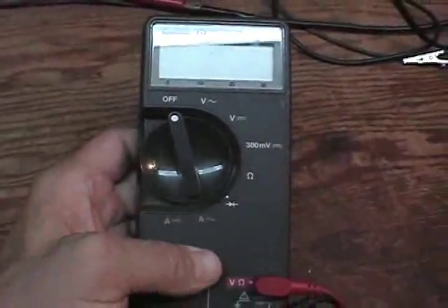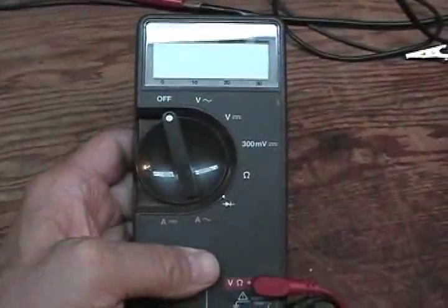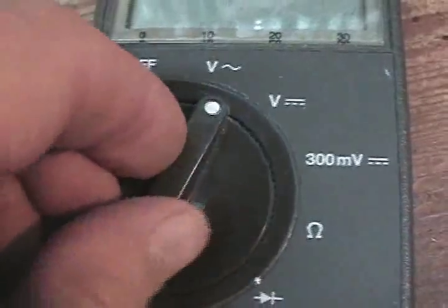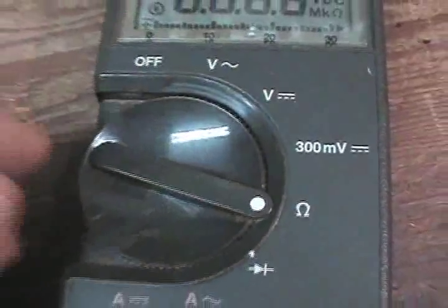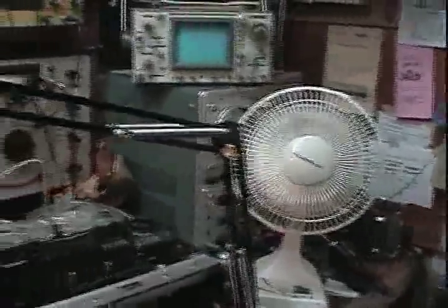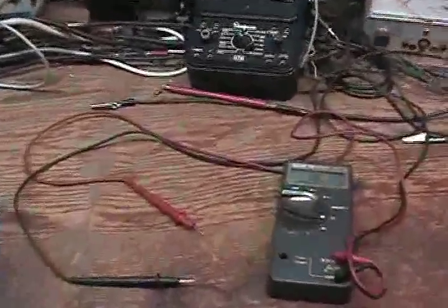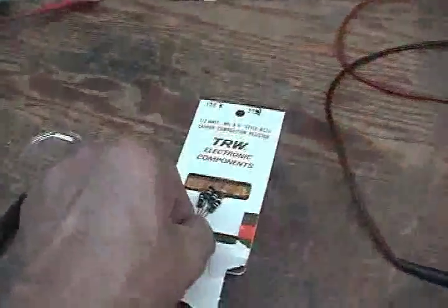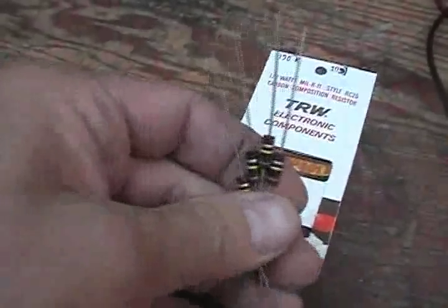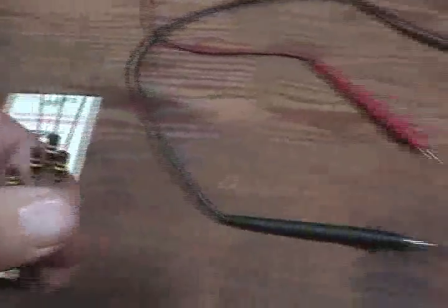We're using the Fluke 73 here. This is my all-around meter, one of several that I have. Let's just set that up and we'll see what we've got. Set it on ohms here. The shop is a little warm — last time in one of my videos the shop was too cold, so we had to put the fan on, that's what you're hearing in the background. So we're getting the resistors out of the package here, and we've got four of them, and we're going to test them now.